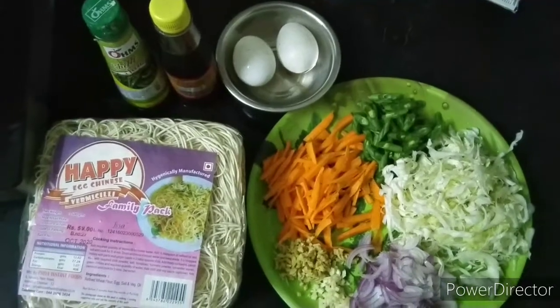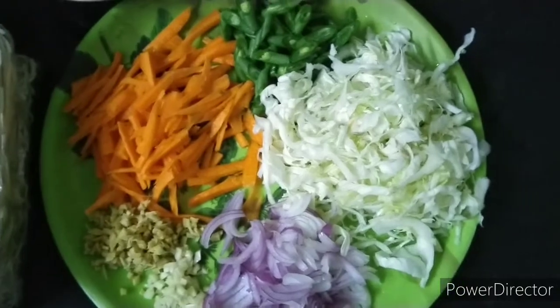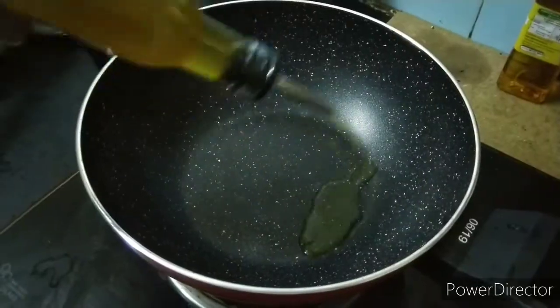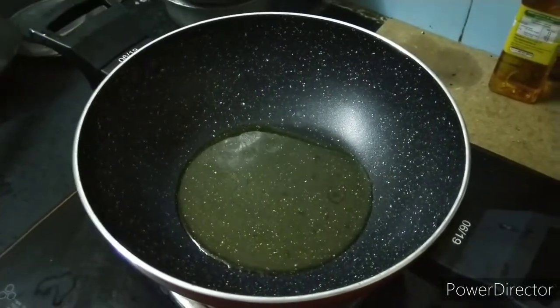We can add vegetables, noodles, and sauce. We can boil the noodles in a pan — put a little oil in the pan.